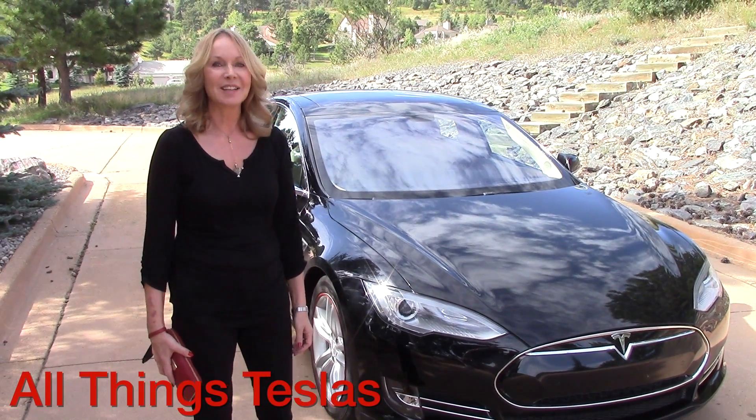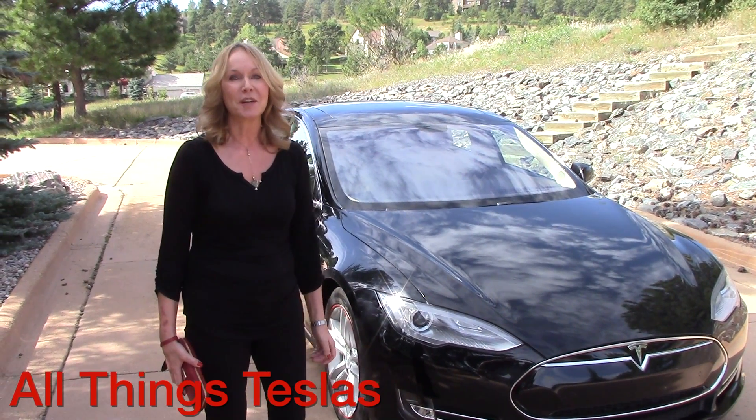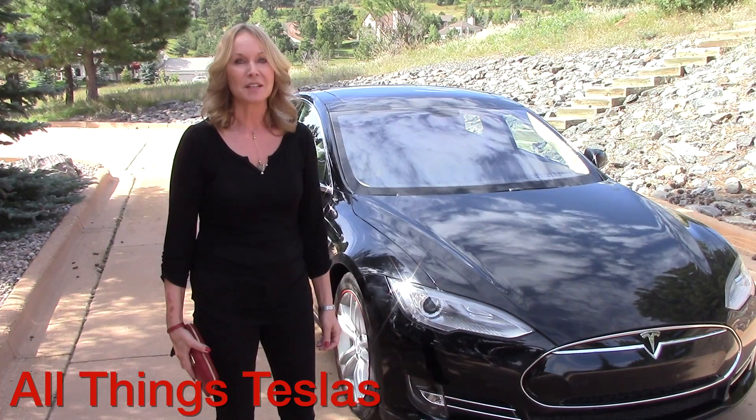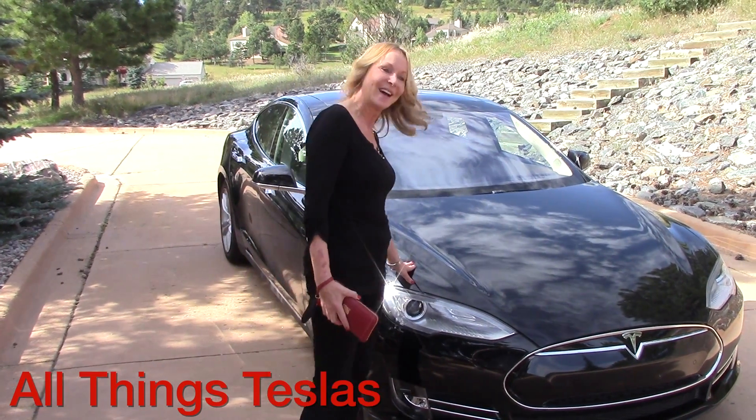Welcome to All Things Teslas. Hello, I'm Kay, a Tesla owner and enthusiast. In a few short videos designed for new owners and prospective owners, I'm going to be demonstrating some of the operational features of the vehicle. So say hello to my Model S and let's get inside.